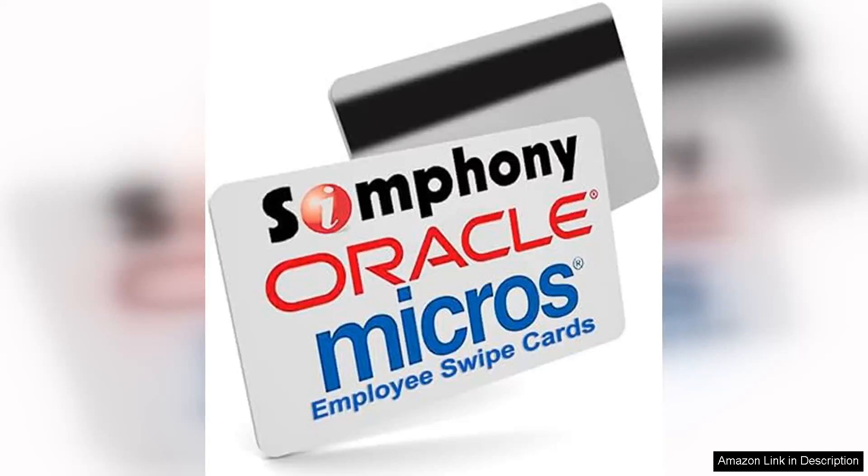The 100 Micros Server Swipe Employee Cards are a game-changer for businesses looking to streamline their employee management processes. These cards are specifically designed for use with Micros point-of-sale POS systems, making them an invaluable tool for restaurants and hospitality establishments.